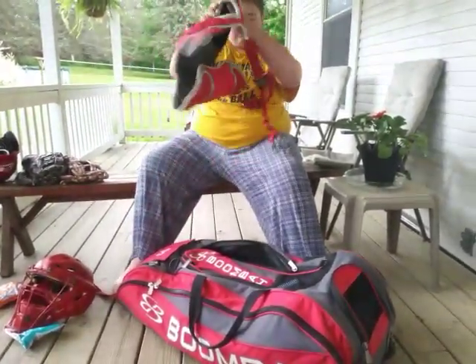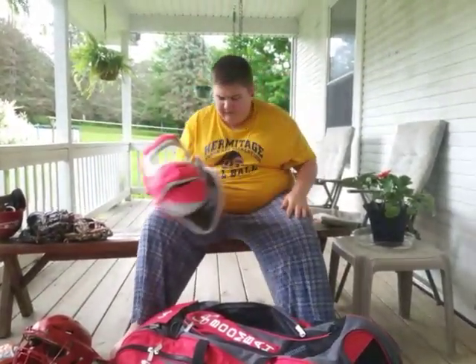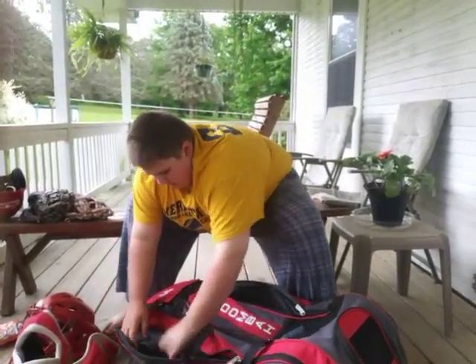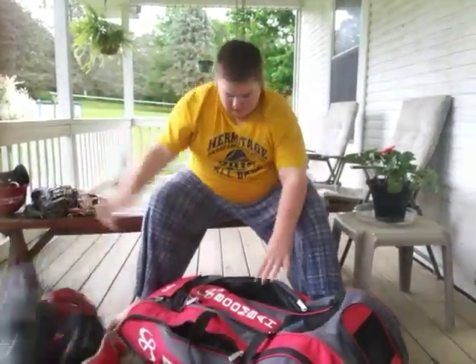And I have my chest protector right here, and then I have my shin guards on both sides.